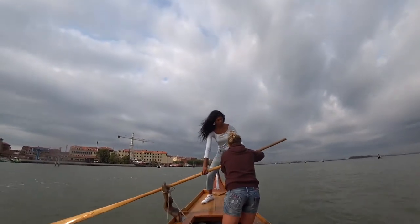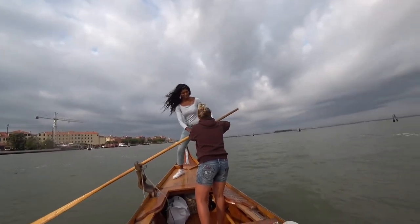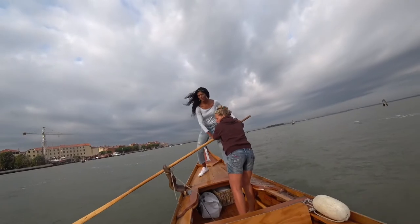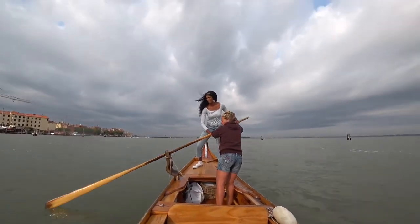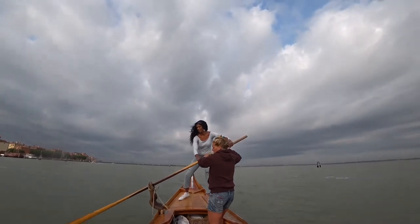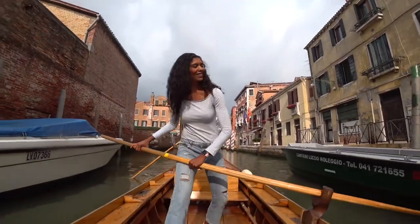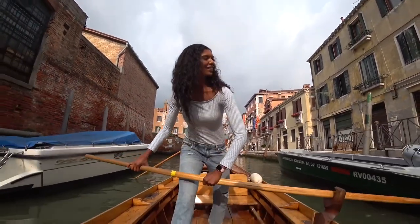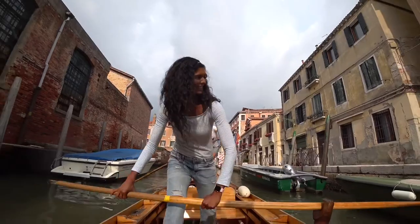But then my skills were really tested when we went out into some open water. It was a little bit more like surfing than I thought, and definitely more difficult on the end than in the middle.